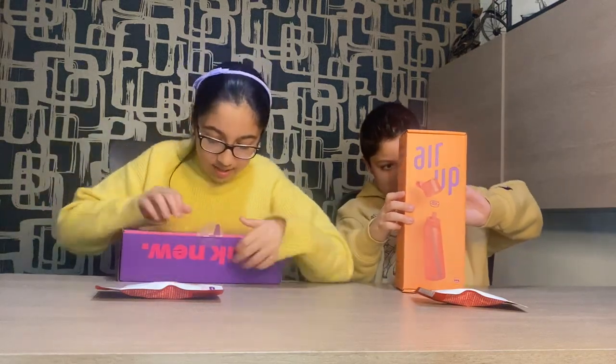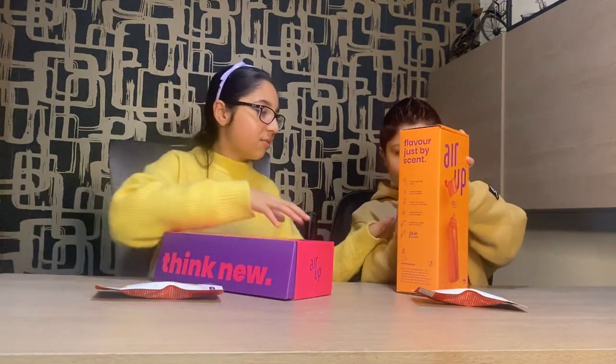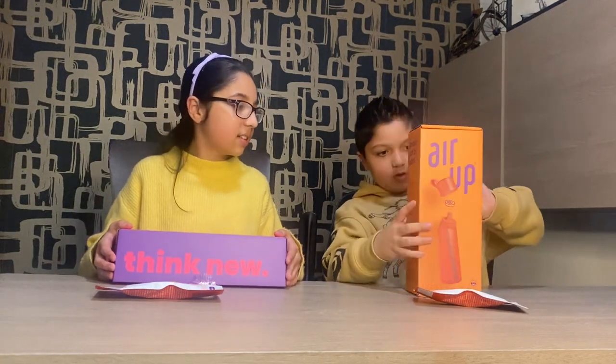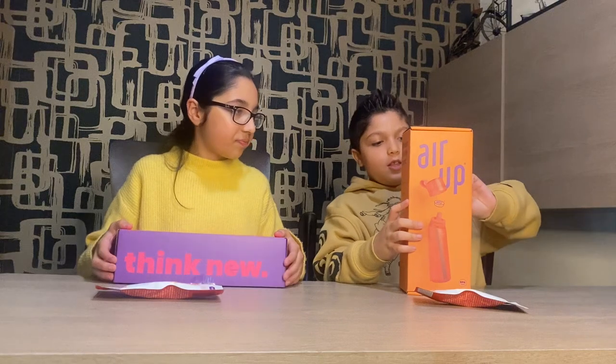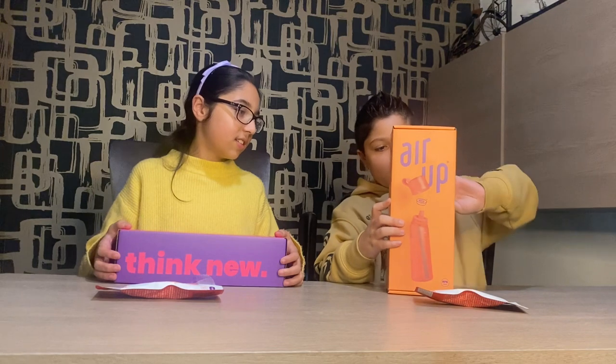Okay so I've got the tape. Oh my god guys, I'm so excited! Should we open it at the same time? The cello tape is really hard, but he's almost got it — but I've almost got it too.